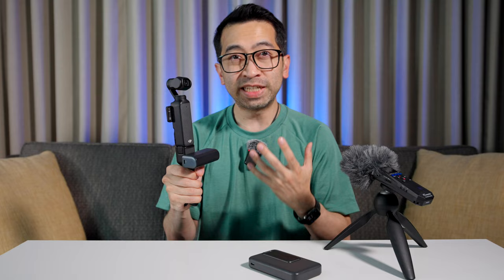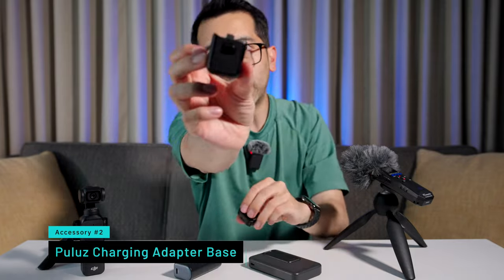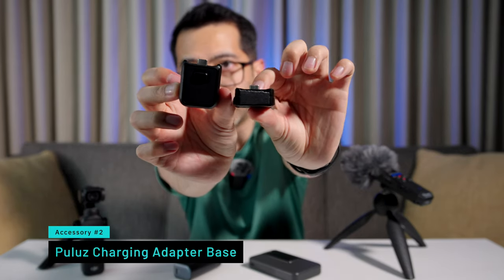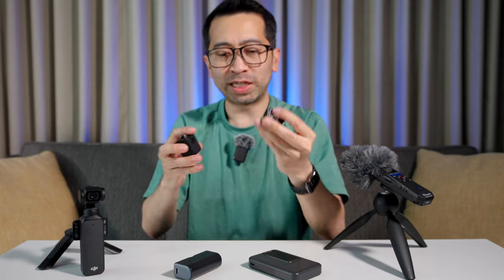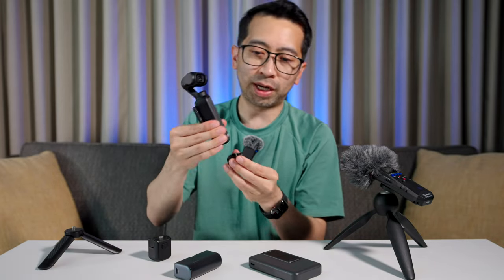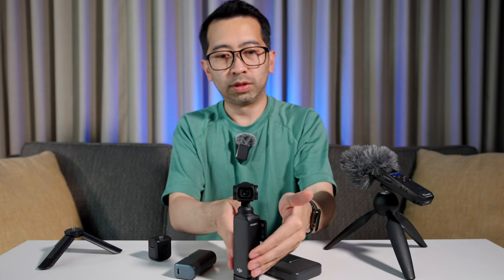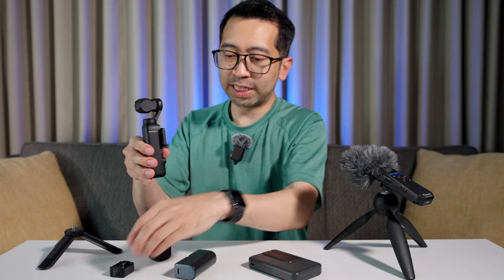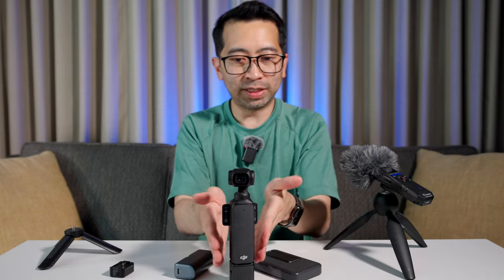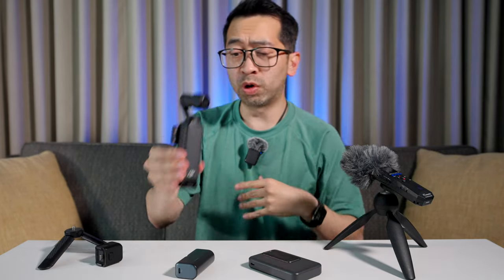If you're worried about something like that, you can always get an additional base. I couldn't find DJI selling them individually, so accessory number two is a smaller base for the Pocket 3. This is the one I got from DJI, and this is a third-party accessory I got on Amazon. What's nice about it is that it has some weight to it, so it keeps it weighted down, and it has a flatter base. So when you connect it to the Pocket 3, it's more stable. Unlike the base from DJI, this is definitely more stable. It makes the Pocket 3 more low-profile.